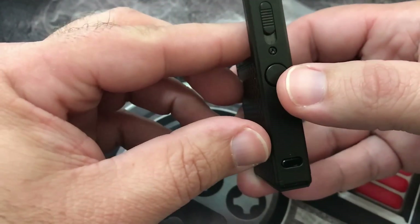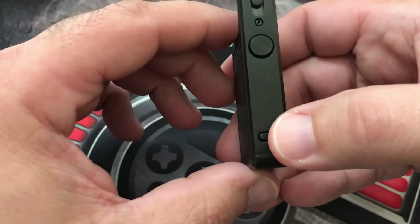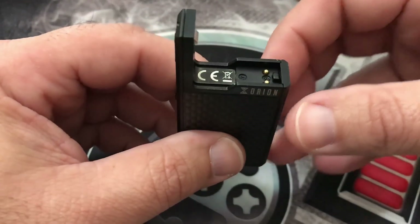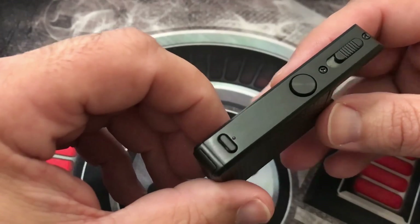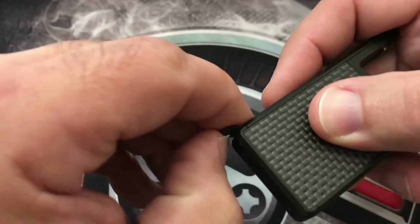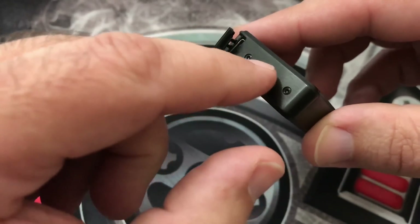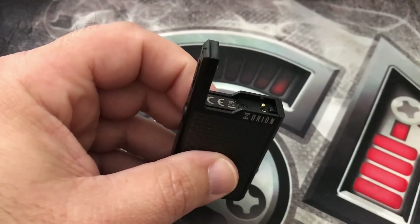That is your fire button — five clicks turns it on, five clicks turns it off. This dial right here controls the settings you want to be in: low, medium, or high. Each pod is set up for a slightly different wattage, and you can go into eScribe to adjust exactly how you want it to hit. At the bottom there's a little tab that pulls out for your USB connection — that's also where you plug in for eScribe. There's also a little venting on the bottom.